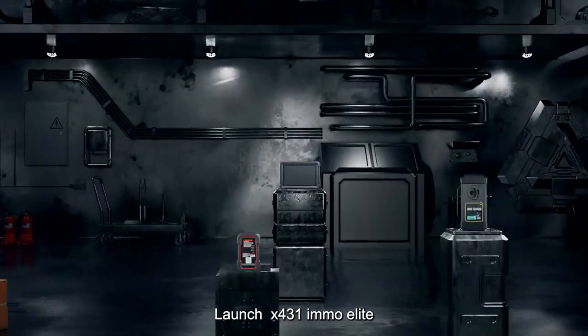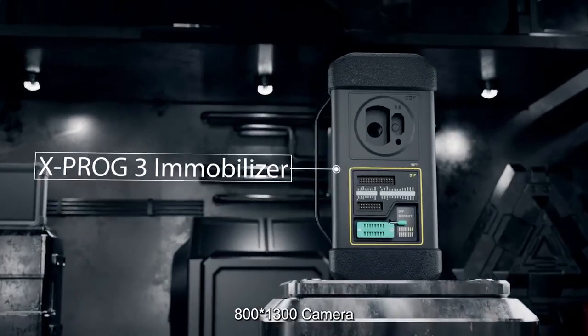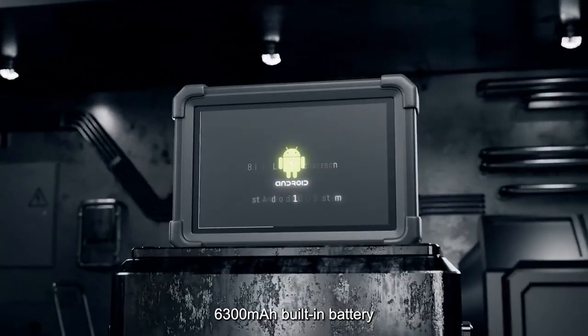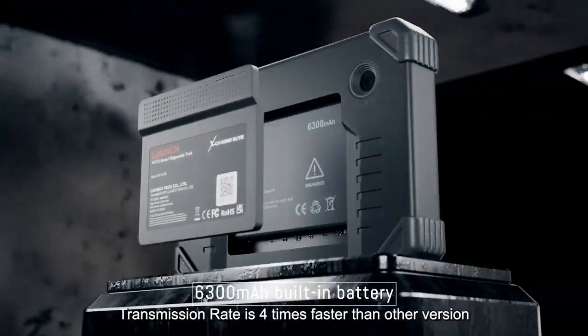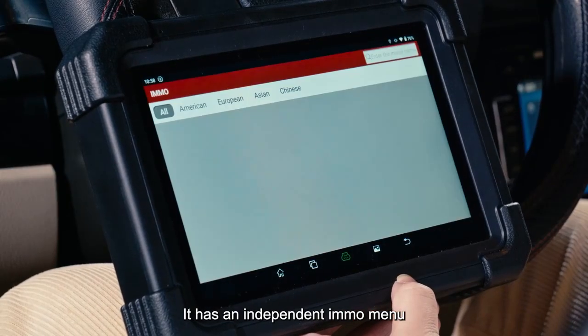The Launch X431 EMO Elite features an 8-inch touchscreen, Android 10.0, 800x1300 resolution, 64GB ROM, and a 6300mAh built-in battery with IP65 rating. Its material transmission rate is four times faster than other versions and it has an independent IMMO menu.